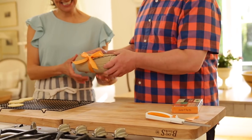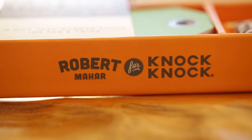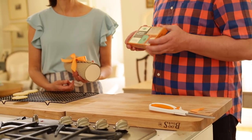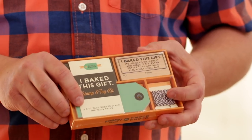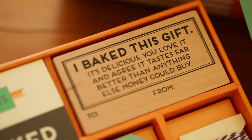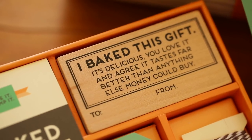For the finishing touch, Robert adds a gift tag. He shares exciting news: over the last year and a half, he's been working with a Los Angeles company called Knock Knock developing a line of gift and stationery projects. One of his favorites is a stamp and tag kit made for bakers — it comes with a rubber stamp, a little ink pad, 16 beautiful tags, and some twine. The stamp reads: 'I baked this gift. It is delicious. You love it. And agree, it tastes far better than anything else money could buy.'